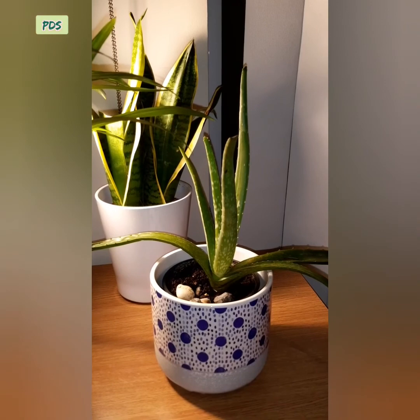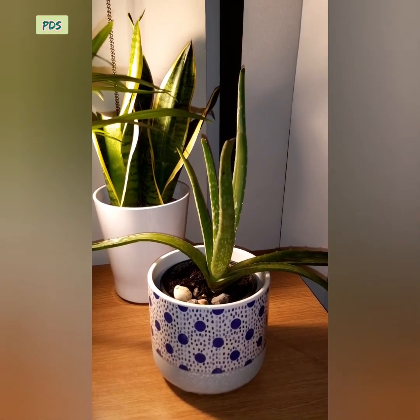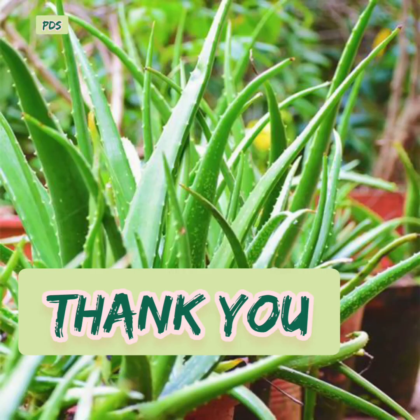Thank you for watching my video. Let me know about your aloe vera plant. For the time being, goodbye — see you soon.